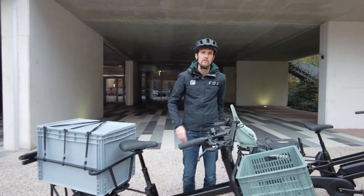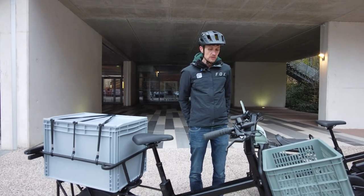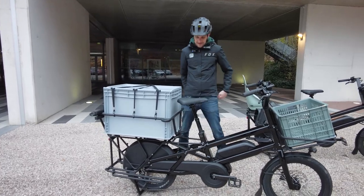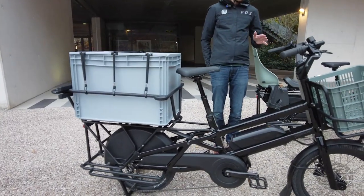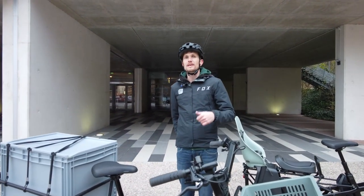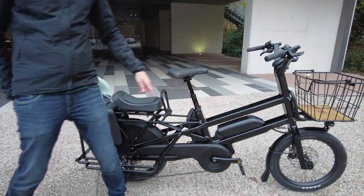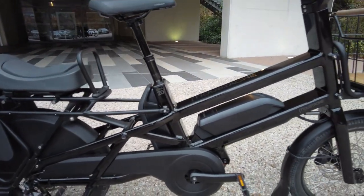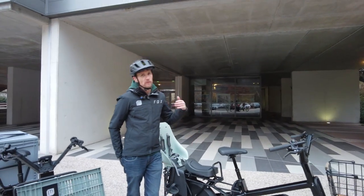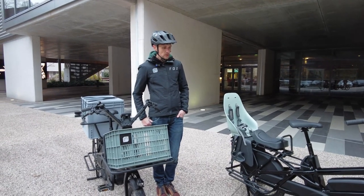The Landy 20 comes in four versions. The Landy 20.3 features a Shimano 11-speed drivetrain with a single 500Wh battery. The Landy 20.3 Dual adds a second 500Wh battery, doubling the range — ideal for intensive use or professional riders.